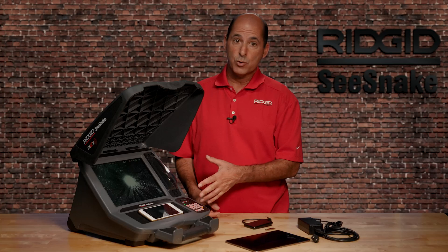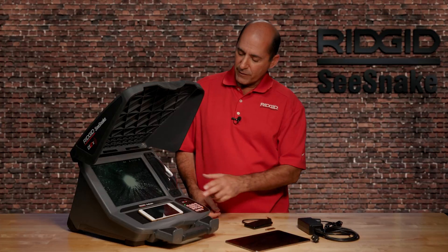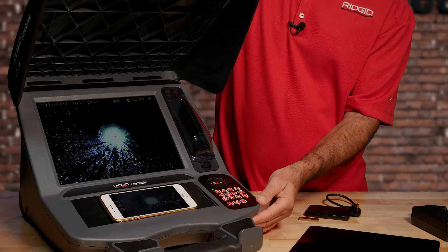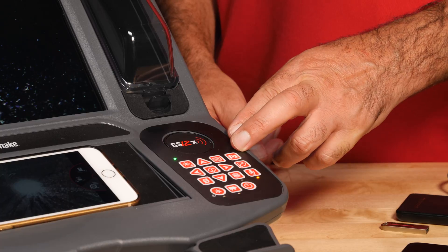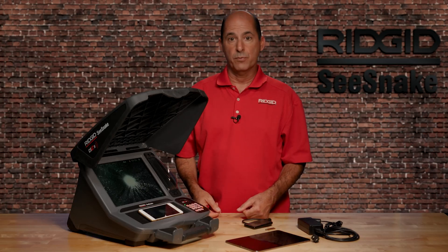To learn how to connect the CS12X to your phone or tablet, check out our CSX Wi-Fi tutorial video. The CS12X has a 12.1-inch high-resolution display and a front cover that can shade the screen to reduce glare in brightly lit areas. The keypad controls camera and monitor functions and is sealed against water and dust for long-term durability.